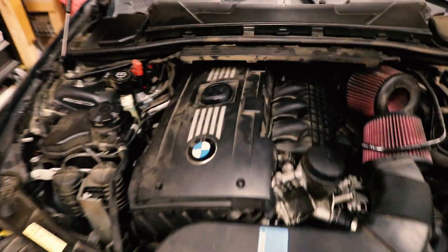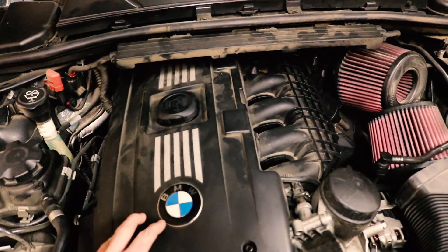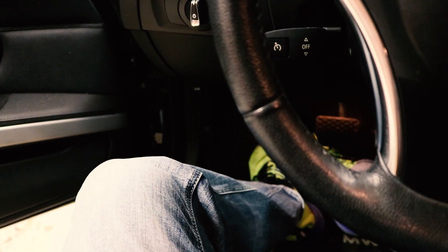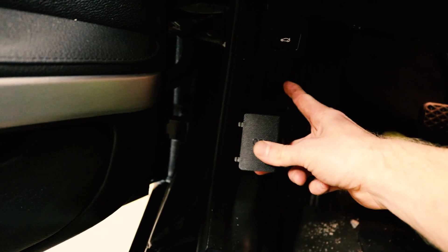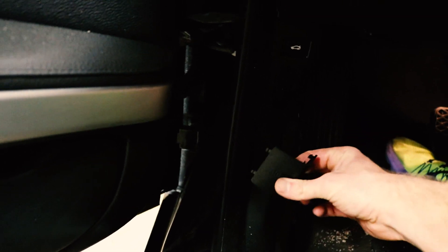So what I'm going to do is go ahead and get the engine cover off and we can go from there. Actually, before we get the cover off, I'm gonna go ahead and check the OBD reader — OBD2. If you weren't aware, it's right here, right above the hood release.